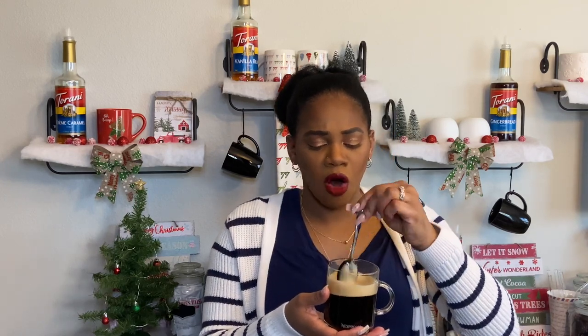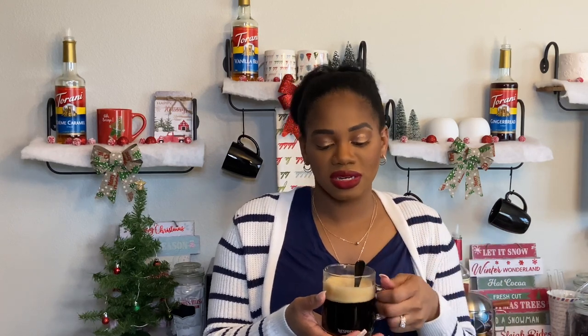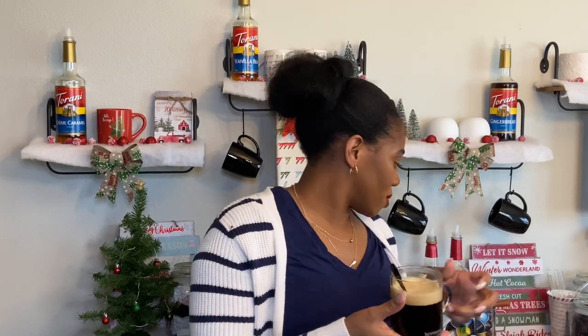I don't really get any of the almond in the coffee. Hopefully it translates well when I add milk, because I'm not drinking the crema and I'm not just going to sit here and inhale the coffee either, so hopefully I get the almond that way.